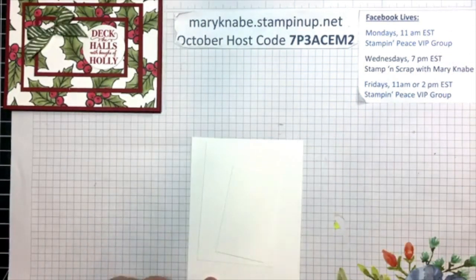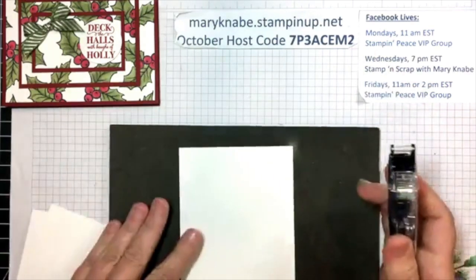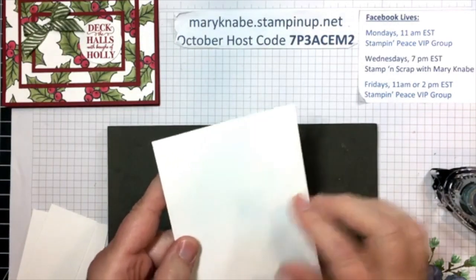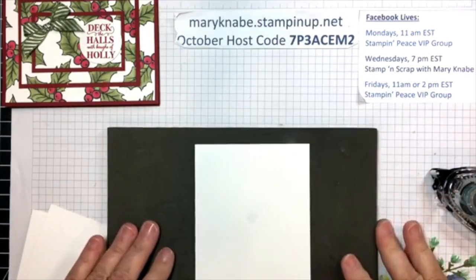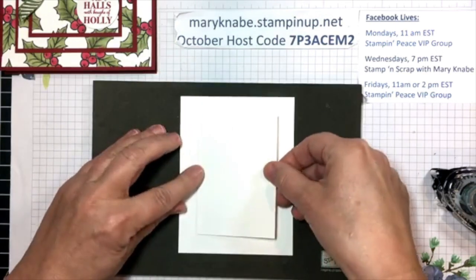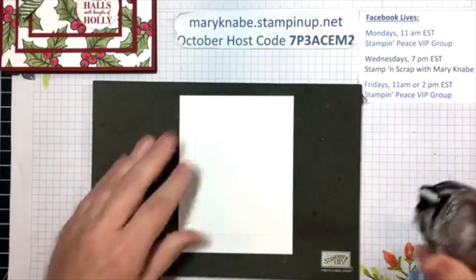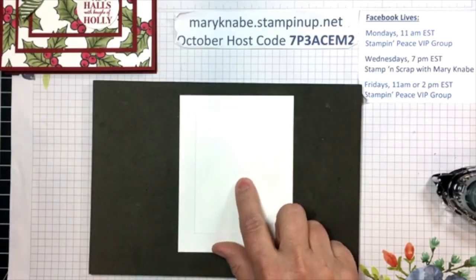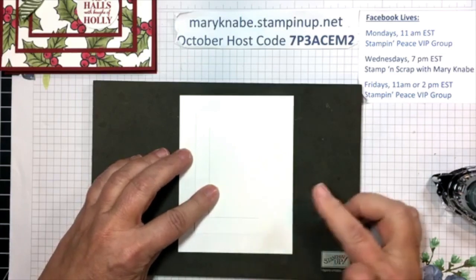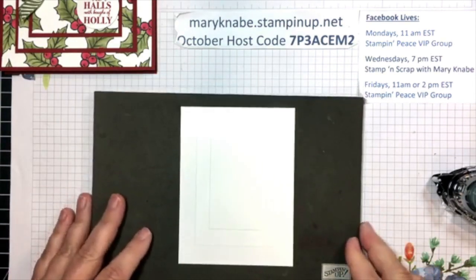I'm going to stamp all three of these. But before I stamp them together, I want to show you what to do with these three pieces. You want to put on the teeniest, tiniest bit of adhesive — one that will allow you to pull the layers apart when you're finished stamping them. I just have a tiny bit. I'm going to center this on top of the larger piece and press it down lightly in the middle where that adhesive is. Then, just a teeny tiny bit more adhesive. I'm going to center the third and smallest piece and press it down lightly in the center. Now this is where I'm going to start stamping.